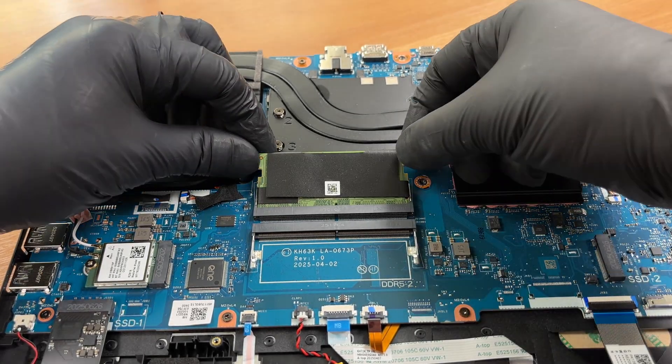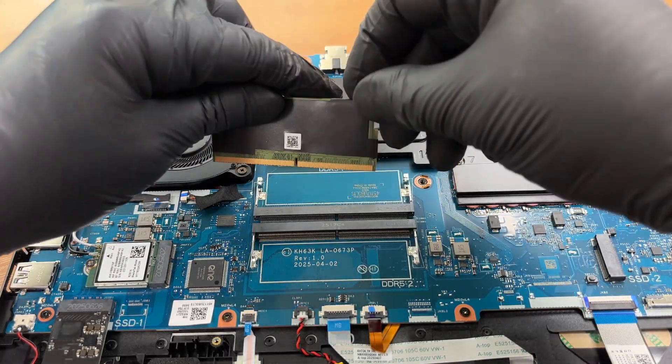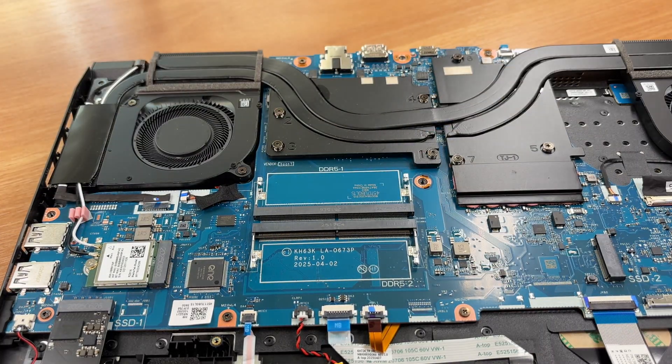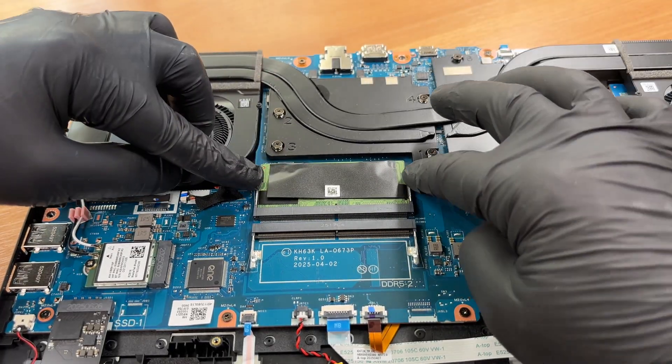Remove the memory module. The metallic wrap acts as an EMI and RFI shield. The two SO-DIMM slots support up to 5600 mega transfers per second.